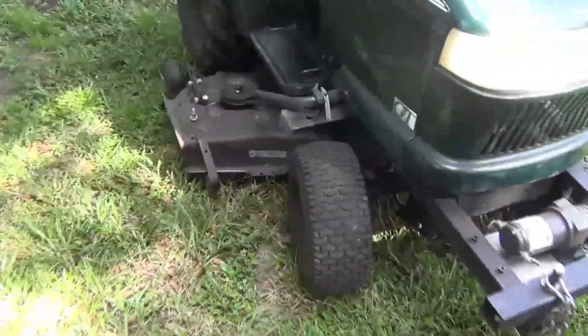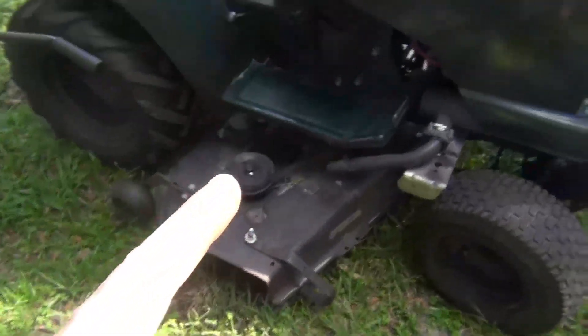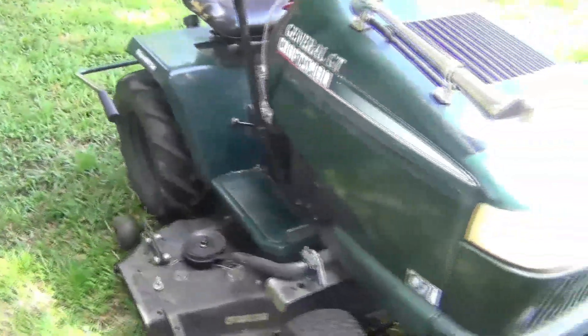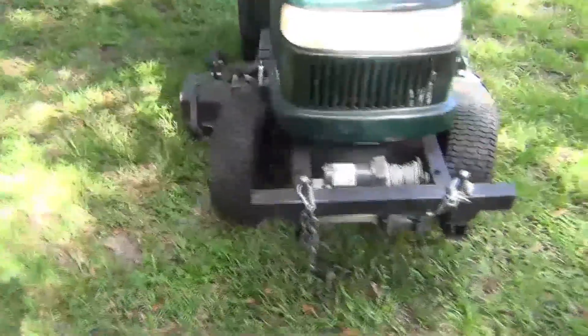What I haven't really talked about except in the review video is the 50-inch cutting deck. It is a three-blade system. It's not the most reliable, but it mows very well — especially in the thicker grass that my smaller mowers can't get through.